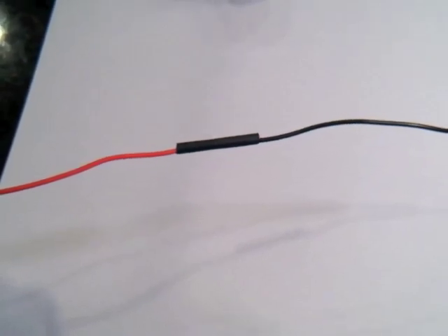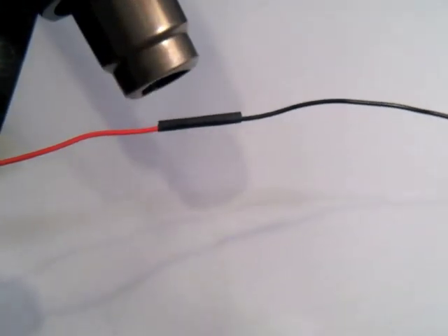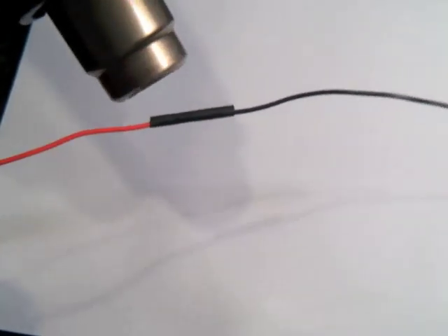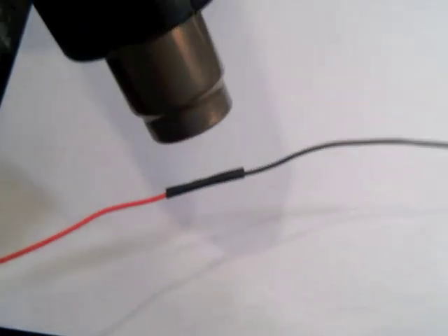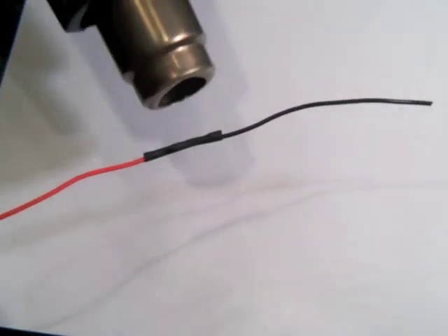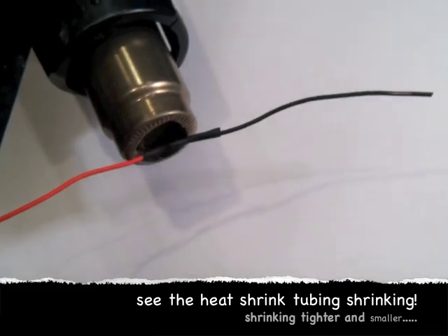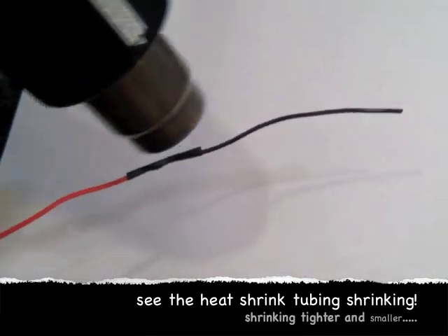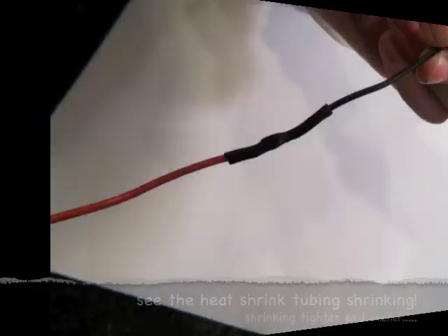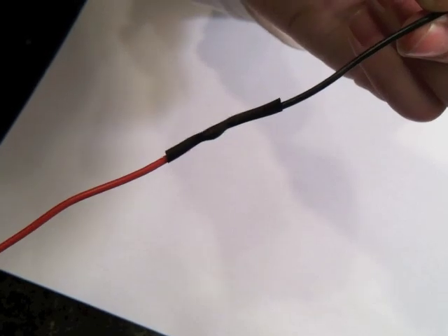Turn your heat gun onto the appropriate setting and heat the tubing. The heat shrink tubing has squeezed down on what was once the bare wire.